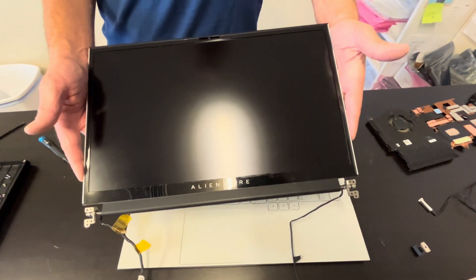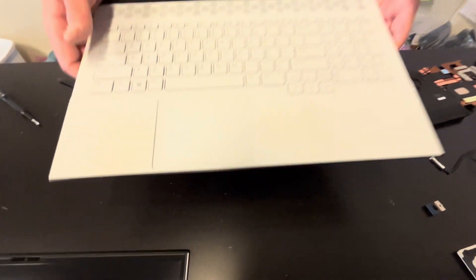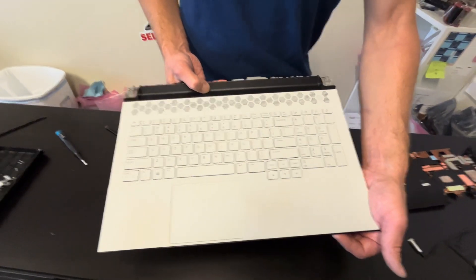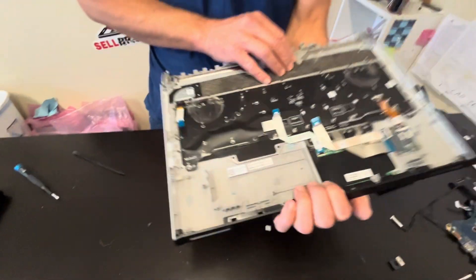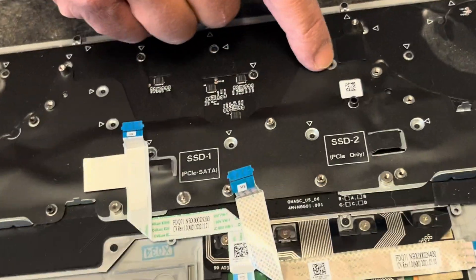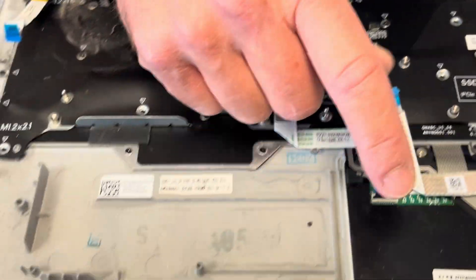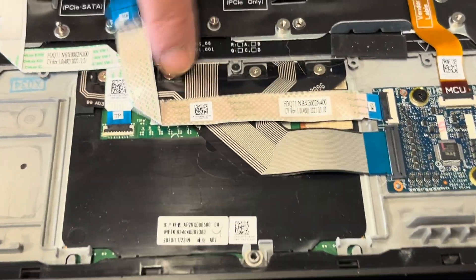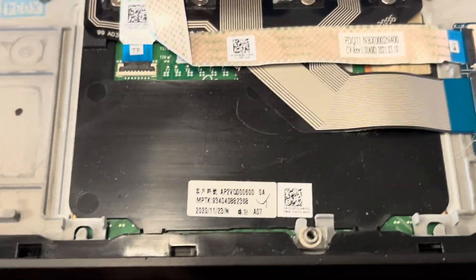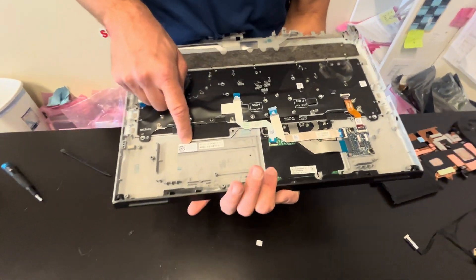If you need your parts, check gotlaptopparts.com. That's our palm rest keyboard touchpad assembly. The keyboard is held by tiny screws, so if you'd like to replace just the keyboard you can do that. The same with the touchpad — you can take out the screws and replace it, but very often this part is sold in one piece. Here we have the part number.